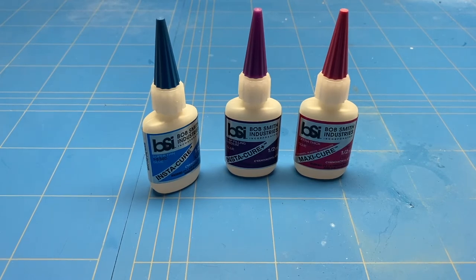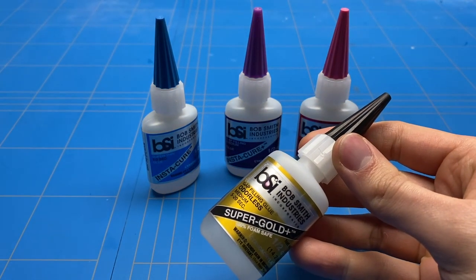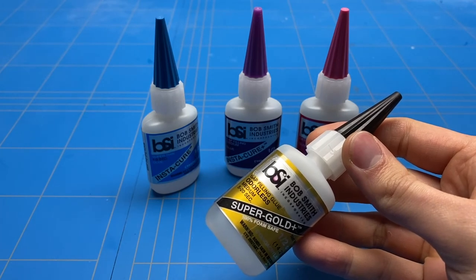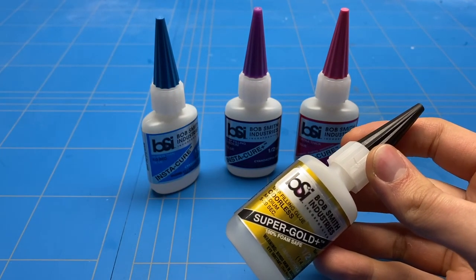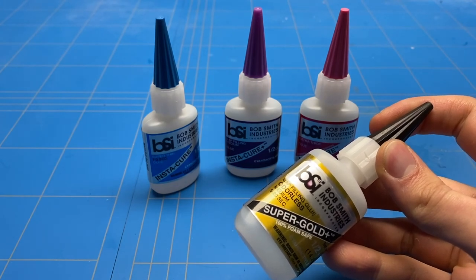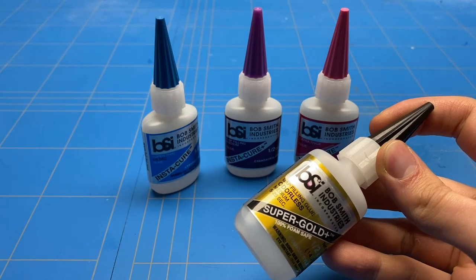If you're looking to glue clear parts together, then these three are not the glues to go for. In that case, I would actually suggest the Super Gold Plus. It is not as strong as the other three glues and is about the same thickness as the Insta-Cure and the Maxi-Cure, but it does not haze on clear parts. It is therefore a lot safer to use for those parts, and it still dries really quickly.